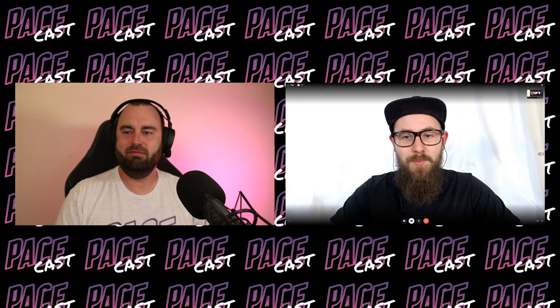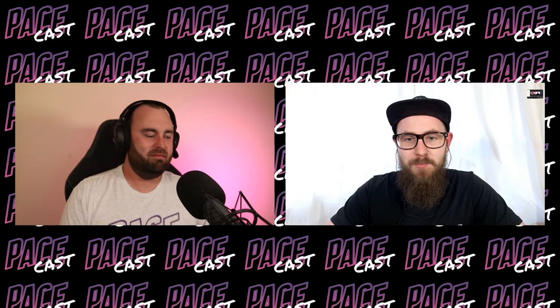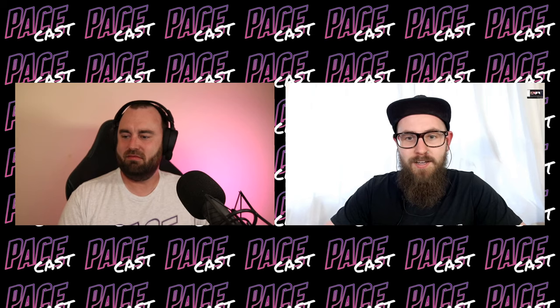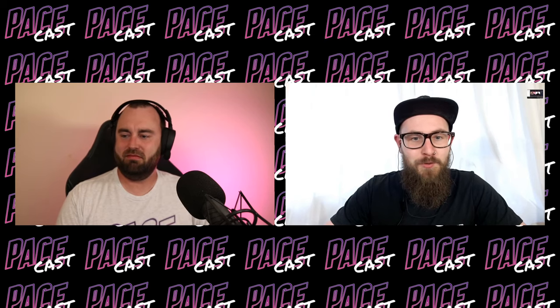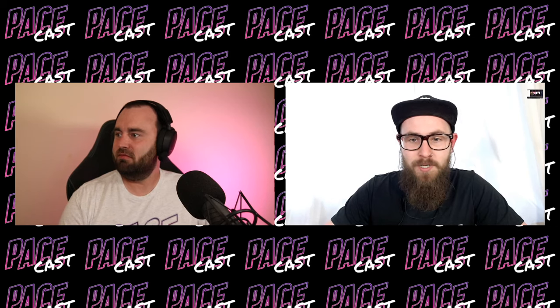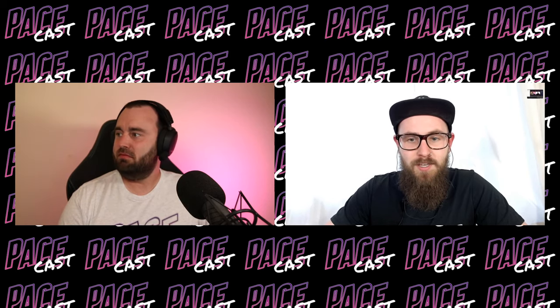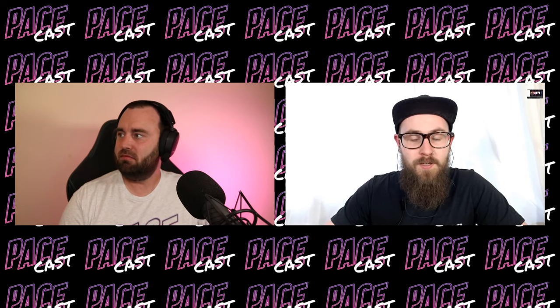Hello, everyone. Welcome back to PaceCast. We took a bit of a break last week, but we're back now for an 11th episode. Hi guys, nice of you to be watching. This is PaceCast, our live podcast all about drifting — RC drifting — every Tuesday night at 7 UK and 8 Central European time.